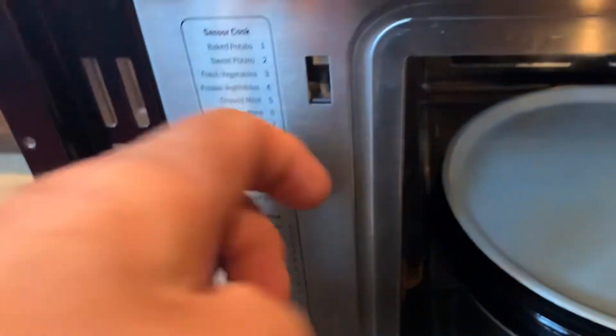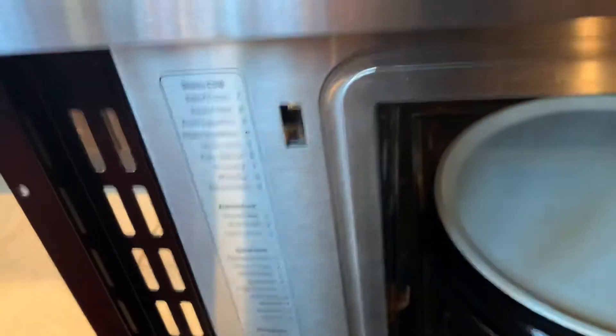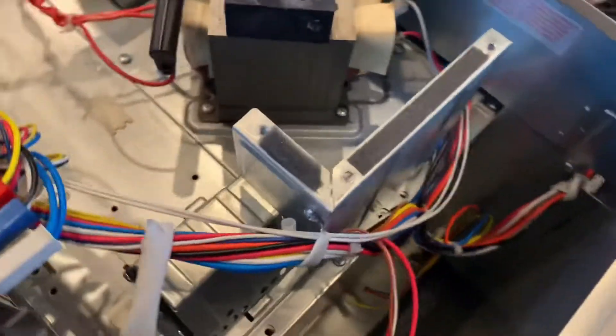This is where this arm pushes inside to the microwave and then activates that switch. There's one on the other side as well, and what I found was that on this side —